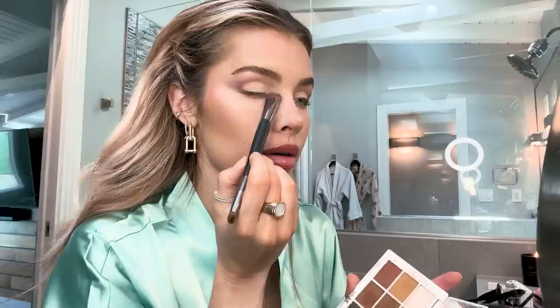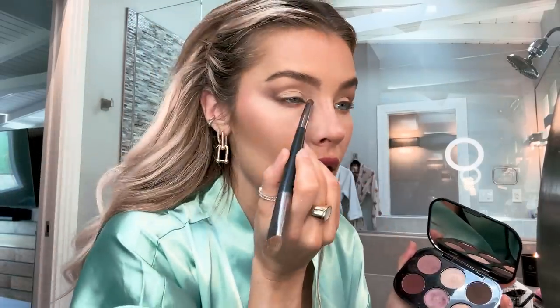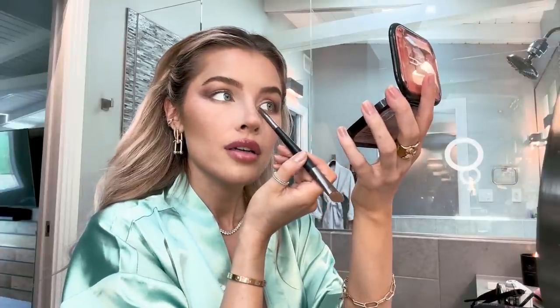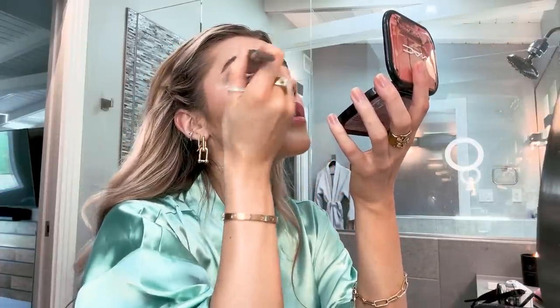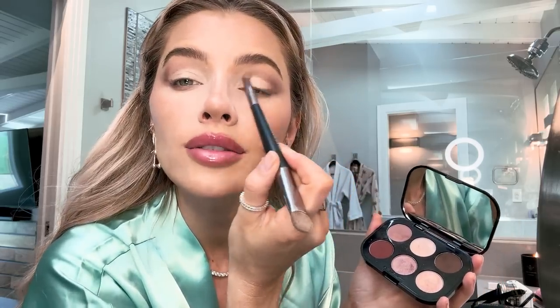I'm actually taking the white one now and going more in the inner corners just to really brighten up inside the eye. Now I'm going to go in with this beautiful champagne color on a brush like this, going in just in the corners. It's not as shimmery as I thought it was going to be, which means I can drag it out more. It's going to look really pretty and glowy, but not too glowy and shimmery.